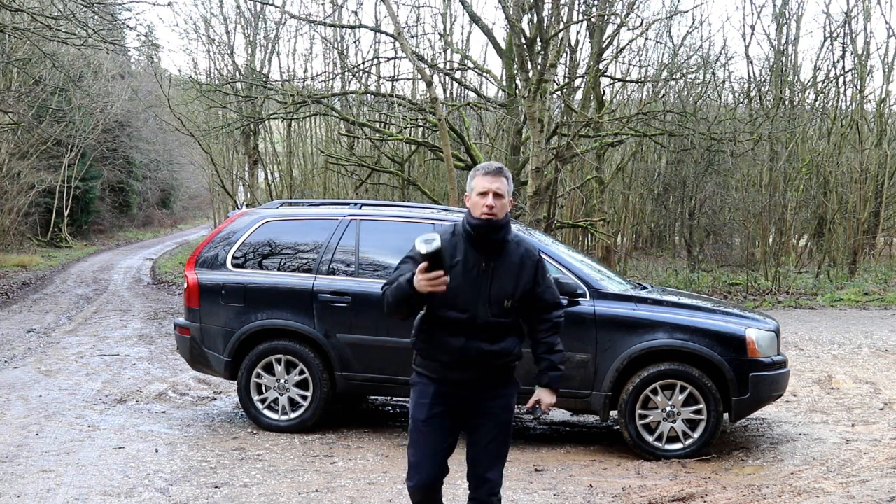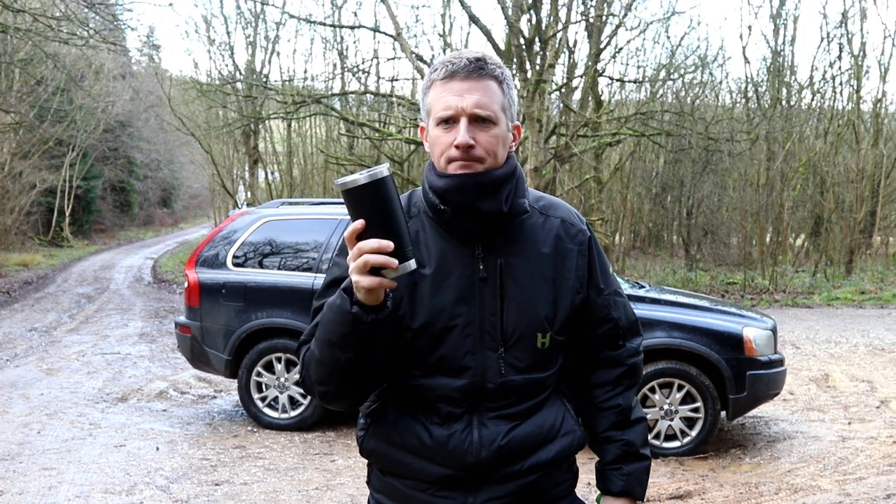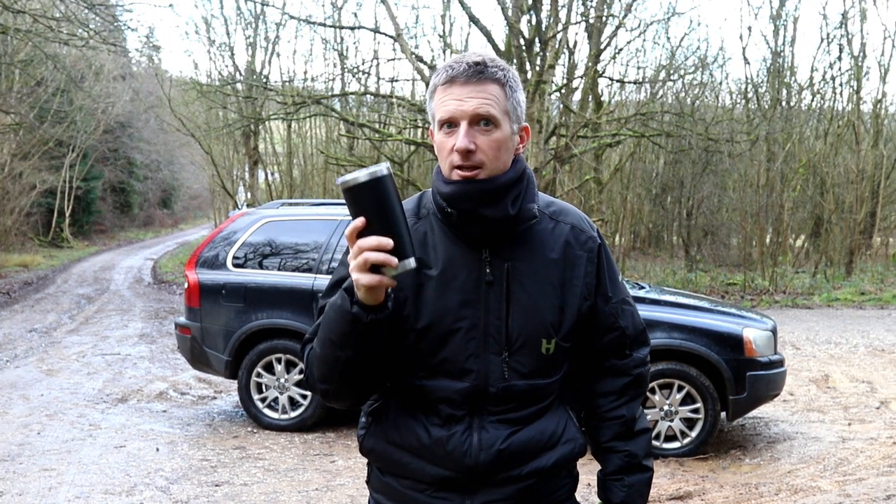What's up guys? Today we're going to be talking about the Yeti mug. If you love coffee as much as I do, you're going to want one of these.